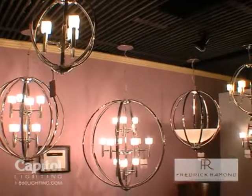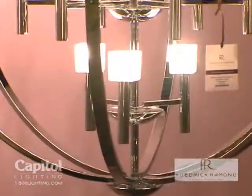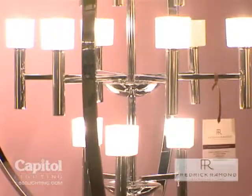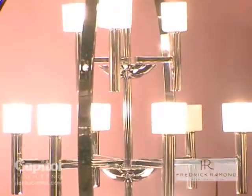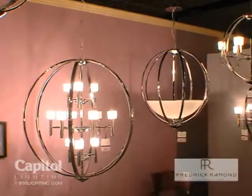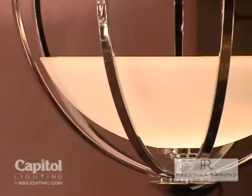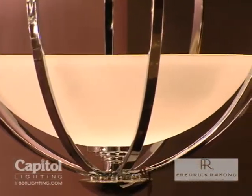This is our new Mondo family, which is basically all designed around a spherical element with the light source inside the sphere. We use small delicate frosted cubes which surround the halogen light source.